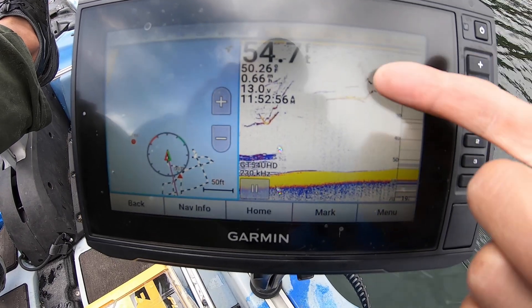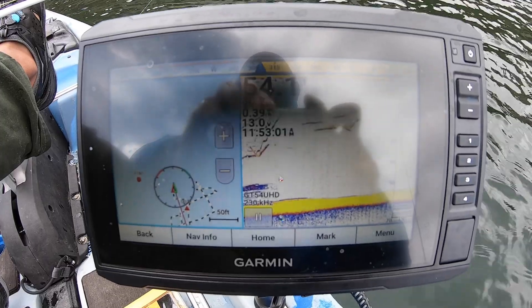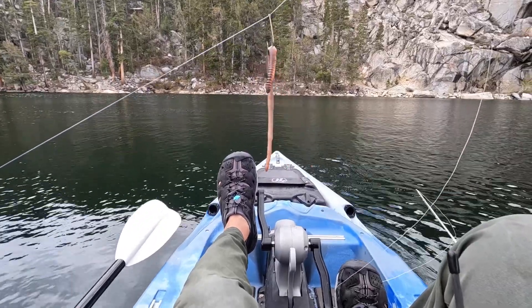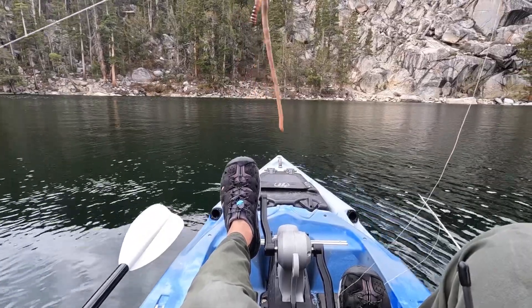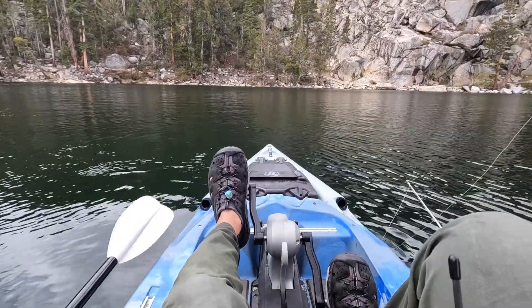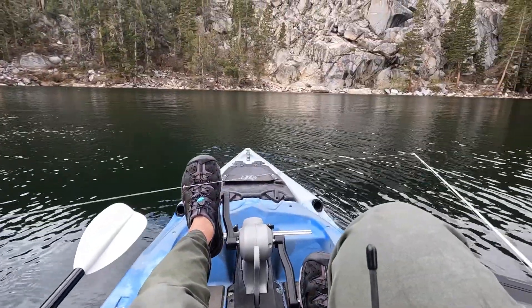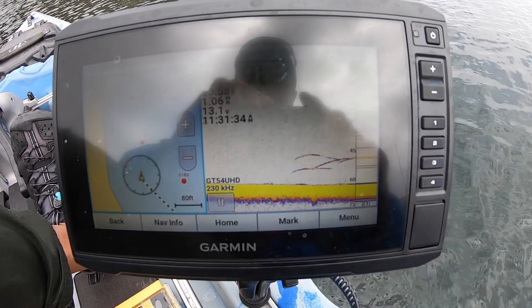For Rock Creek Lake, this is just a drop-shot rig: three-pound leader, a little Aberdeen hook with a worm — I just thread it once to keep it more natural — then a quarter-ounce sinker. I'm just paddling along marking fish and then dropping down vertically. In and of itself, it's kind of like rock fishing.